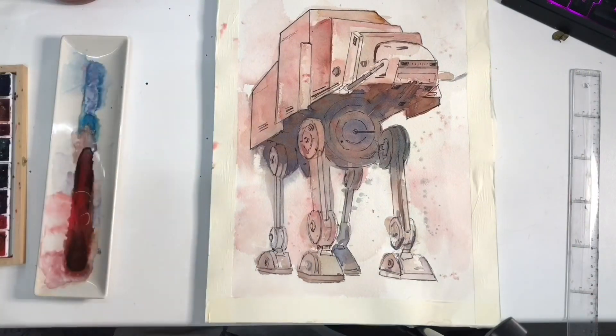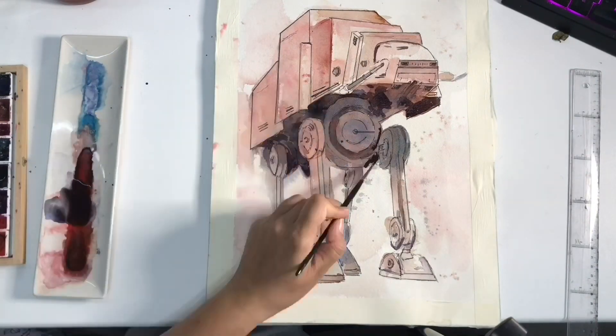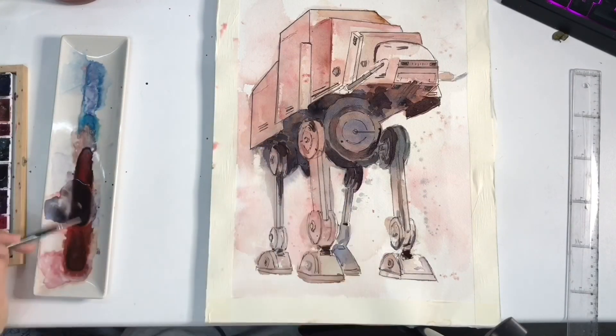As you can see, I already use ink — brush pens — in almost all my watercolor drawings, especially for droids and animals rather than people or faces. That was pretty much it. I hope you guys like it and I'll see you in the next video!